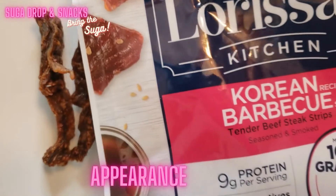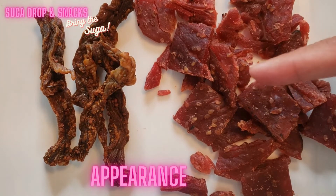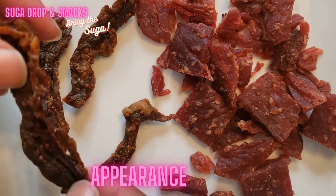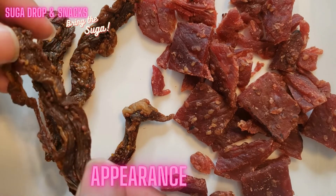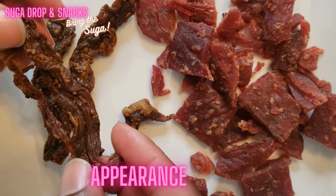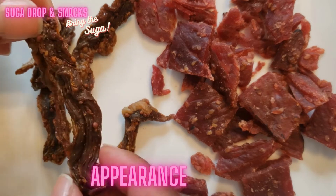We're not going to play favorites. On this side we have Larissa's Korean barbecue jerky, and on this side we have homemade jerky. I put my own flavors into it — mustard, pepper, old-fashioned mustard with the seeds in it. It's more of a vinegar base because I also put apple cider vinegar in it, but we're just going to compare for fun.